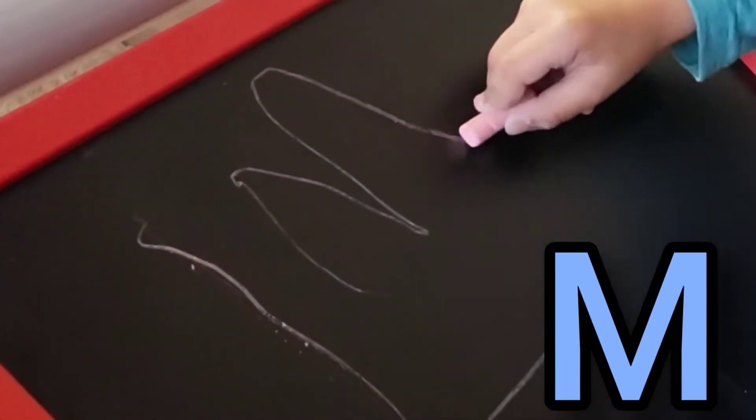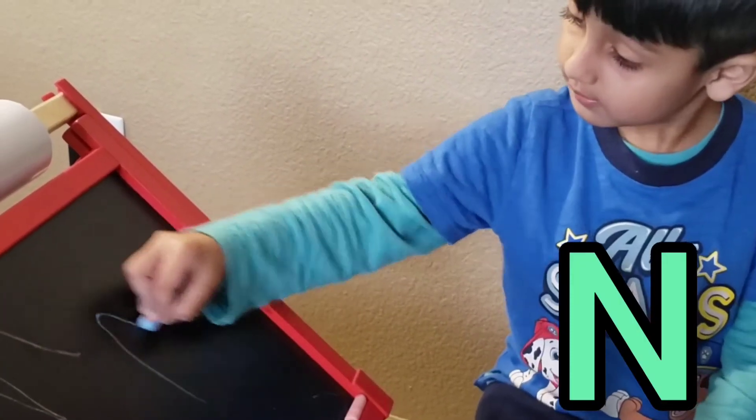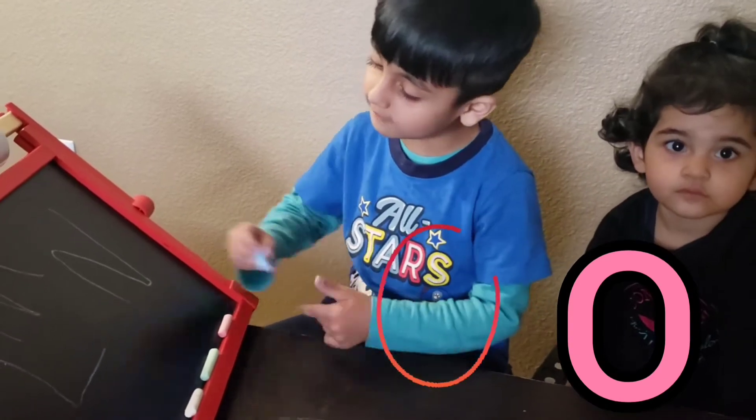Let's write M — up, down, up, down. Let's write O — it's like a circle, guys.